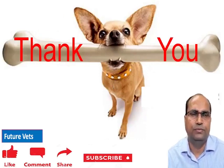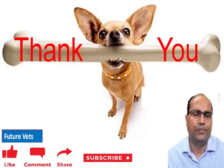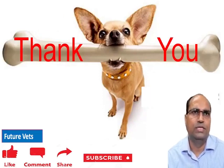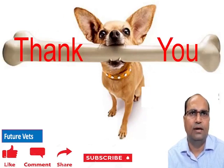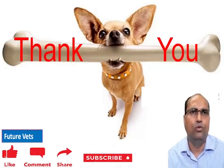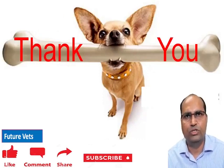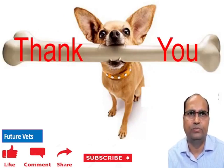Thanks for watching this video. You are requested to like, comment, and share this video, and also subscribe to the channel so that you will get new video notifications earliest. If you have any doubt, please see the video again. If you have further doubts, you are advised to write in the comments box and I will reply. Thanks again.